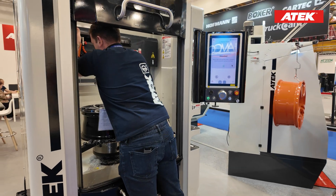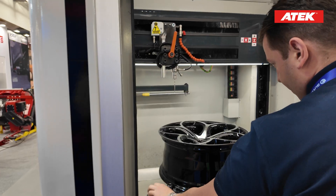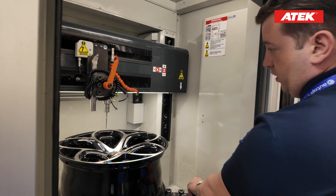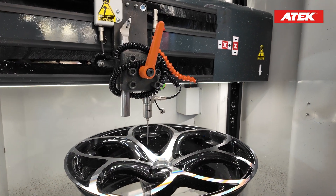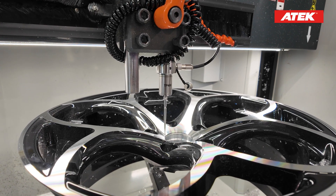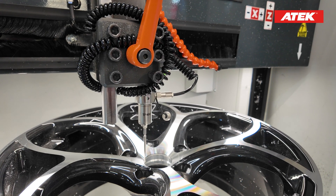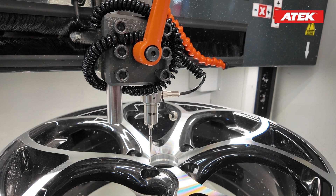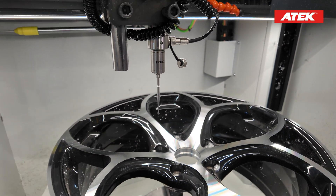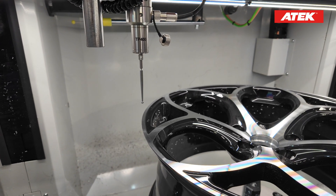I am turning my probe and first I will set my start point. I am using my hand wheel to move the probe stylus to find a good start point to cut this wheel. I set it now, I am going up, and it's time to find the end point.